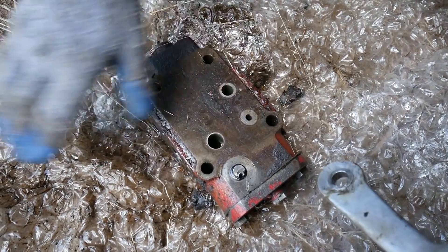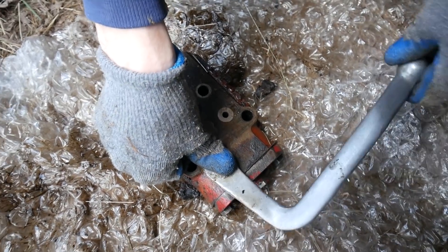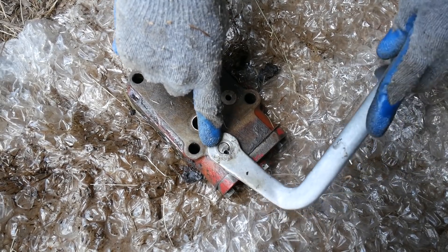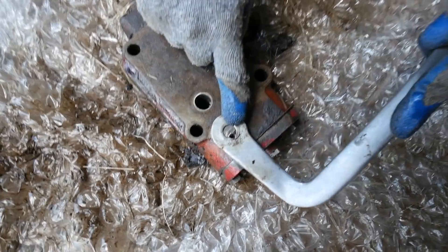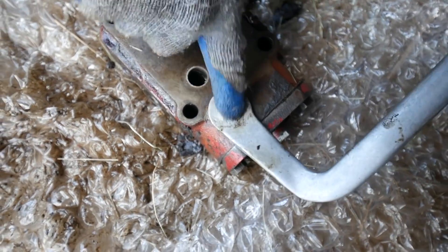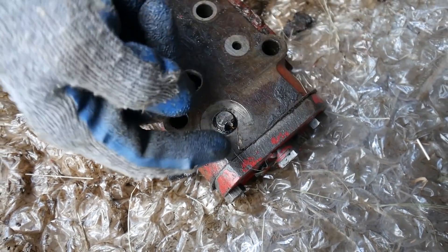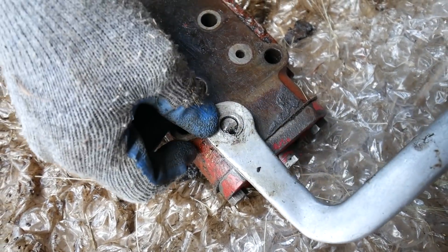This is the original control valve that we took off the tractor. It had a handle on it and this is how you would raise and lower the three-point hitch. What happened was this handle got worn out so it was slipping, and somebody decided to put a screw sideways right through there. You can see that big hole? That's not supposed to be there. So they put a screw in to try to hold it still, but ended up messing up this whole thing. It messed up the seal so we had hydraulic fluid coming out right here.